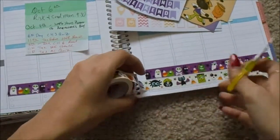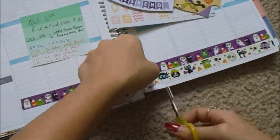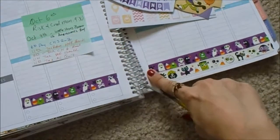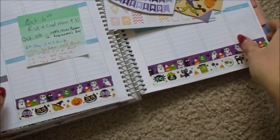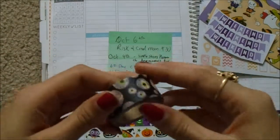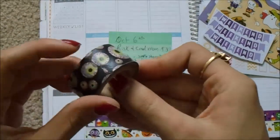I also found some Christmas washi that the Dollar Tree had and I picked up some of that as well. And on the side, I think I'm going to use some of this eyeball washi that I got at Michael's.